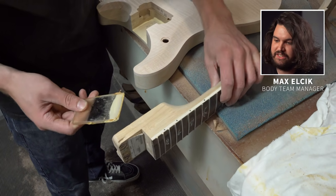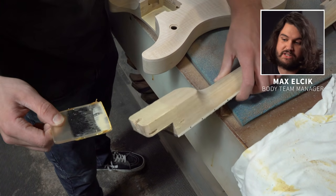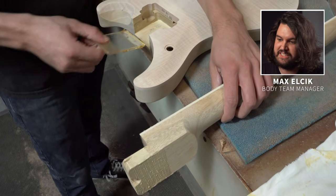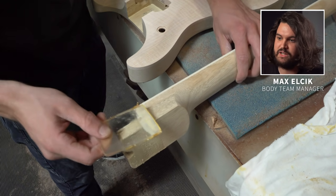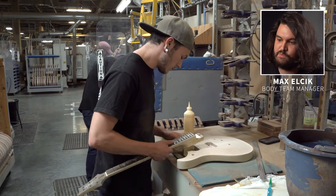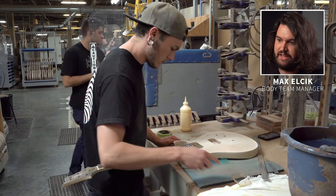Good coverage is really the critical aspect in this bond. Any air pockets create an opportunity for moisture or movement that can really damage the longevity of this joint. We are looking for stability — that is number one. We don't want any movement, and the best way to ensure that is a nice mechanical bond with no opportunity for moisture or anything to penetrate it.